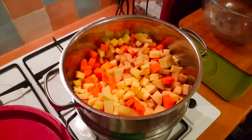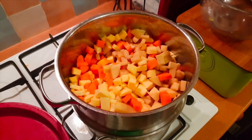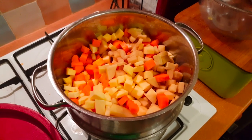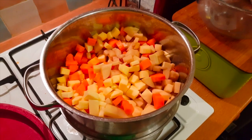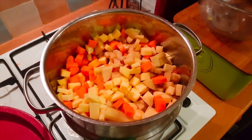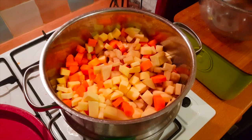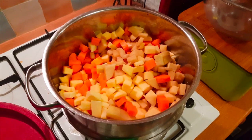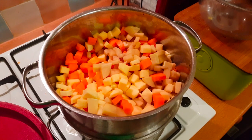Into the steamer go the carrots, swede, and potatoes — two potatoes, three decent-sized carrots, and half a swede. I'm going to steam them for about 7 minutes. Just need a little bit of bite left on them for when they go inside the pasties. Prepare them beforehand and you're laughing.